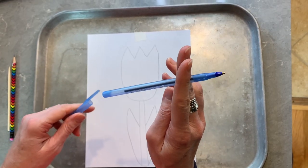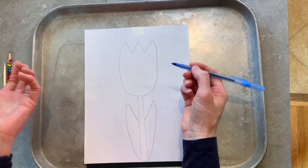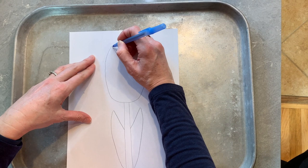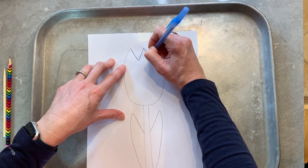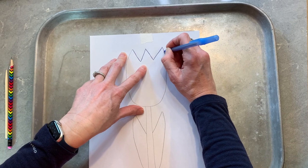Then we're going to take our ballpoint pen and we're going to trace exactly over the simple shape that we just did. I'll start with the V up here. You're going to want to press kind of hard because our goal is to make an imprint in the black paper underneath.